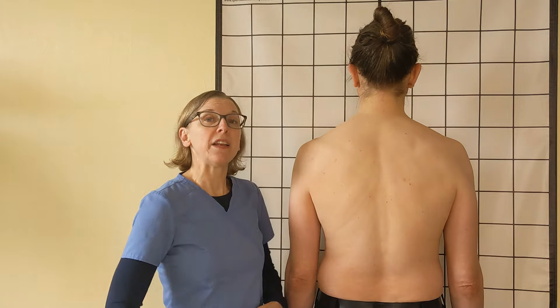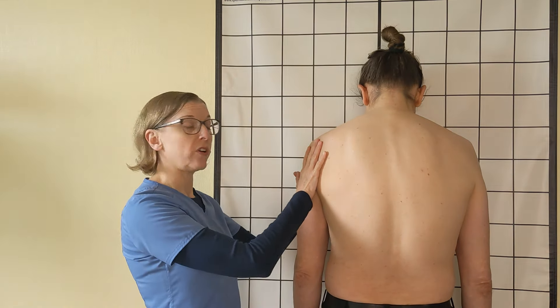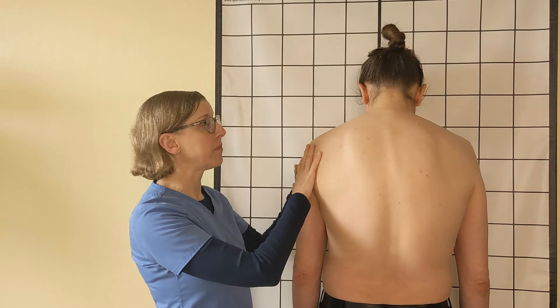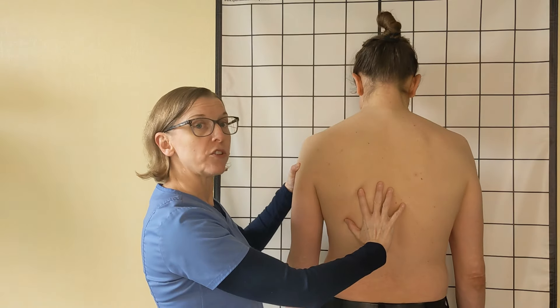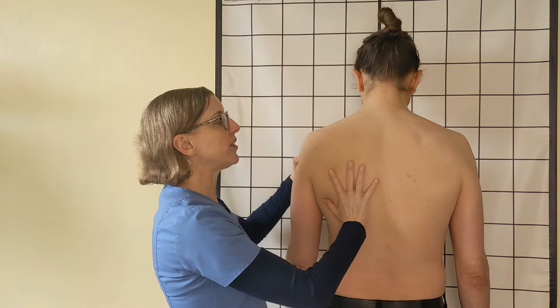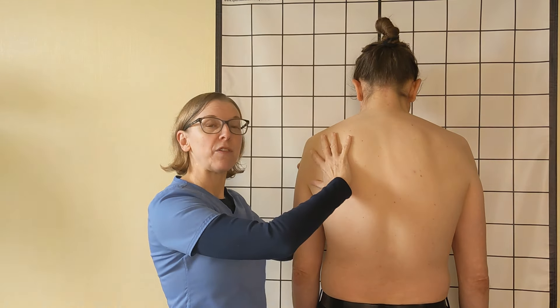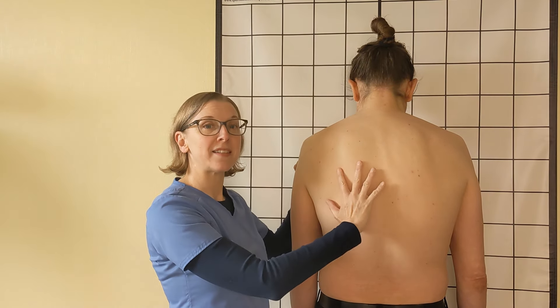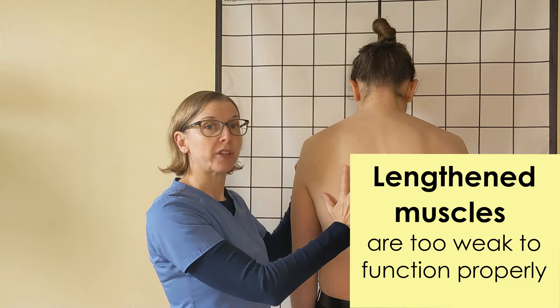So when we are in a forward shoulder posture — when we're working at a computer and our arms are out in front of us for a long time — these muscles here, which should be pulling the shoulder back, are actually in a lengthened state. Being in a lengthened state for a long time weakens and makes the muscle not function properly.